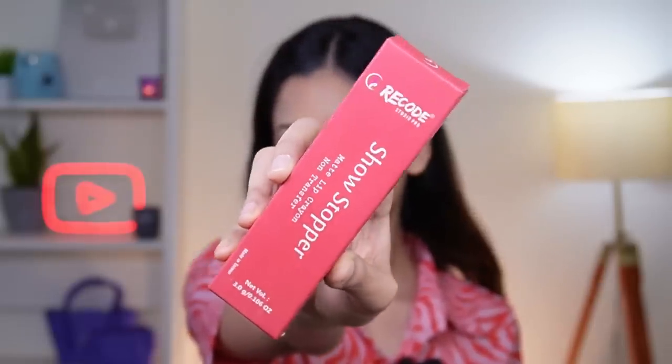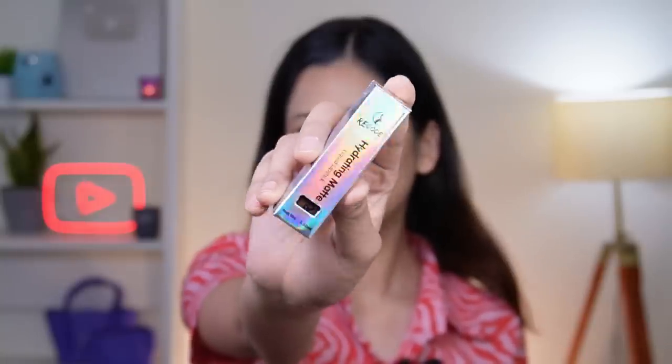Now we're left with the last step — lipstick — and I bought three different options. First is their Selfie Matte Lip Color Cream, then their Showstopper Matte Lip Crayon which is a non-transfer lip color, and then a Hydrating Matte Liquid Lipstick from Recode Studio Pro. I'll show you the three shades. I've swatched them — the first is Hydrating Matte Liquid Lipstick in shade 03 March, then Showstopper Matte Lip Crayon in shade 09 White Sensation, and Selfie Matte Lip Color Cream in shade 03 St. Patrick's Day. The brown shade looks pretty good but I also like this shade, so I've lined my lips slightly and now I'm applying St. Patrick's Day.